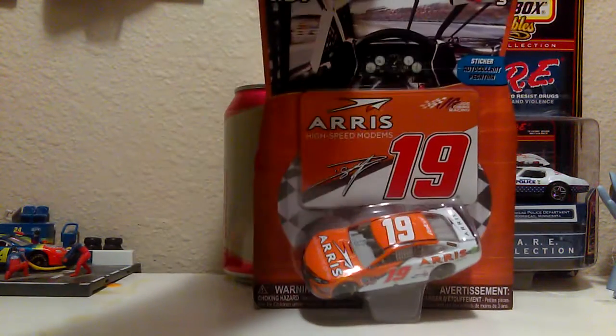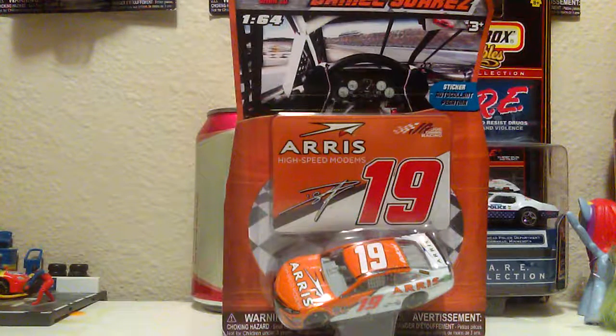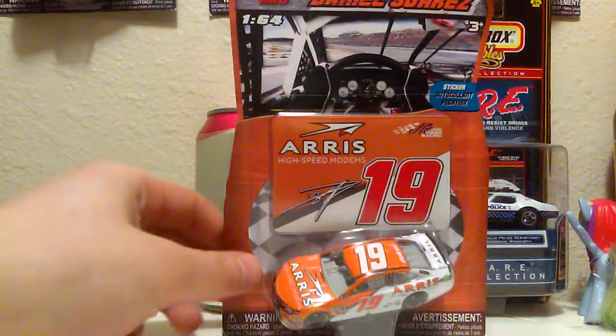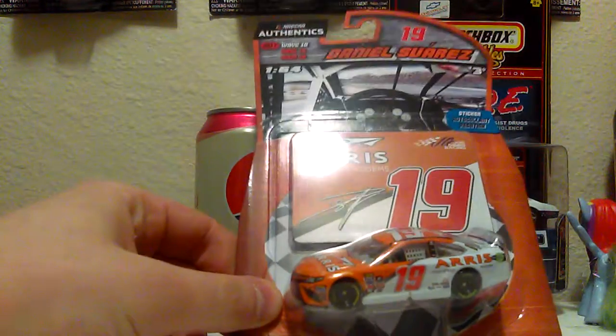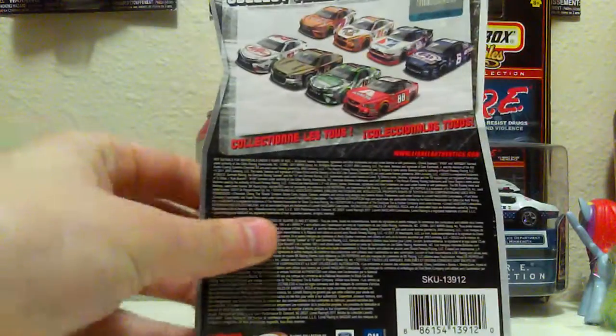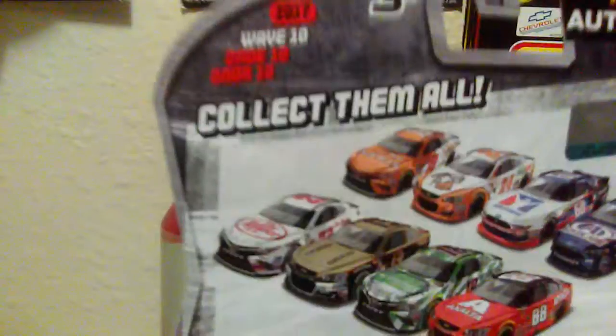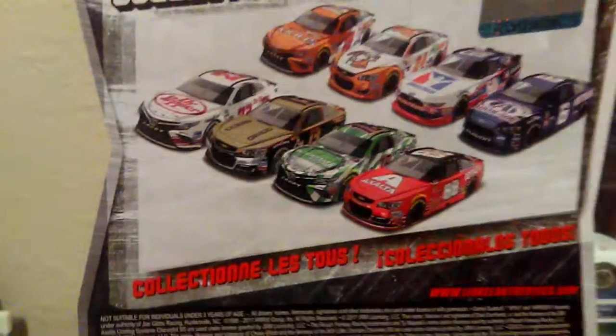The first car we're going to unbox is Daniel Suarez's 2017 1/64 scale Arris car. I think this is actually the third Daniel Suarez car we've gotten this year. Let's take a look at the back — I have practically every single car in this wave except for the 23 Darlington throwback and the number six Darlington throwback.